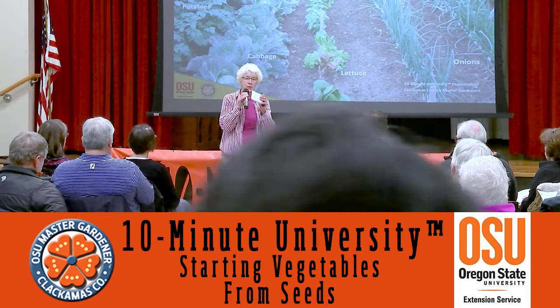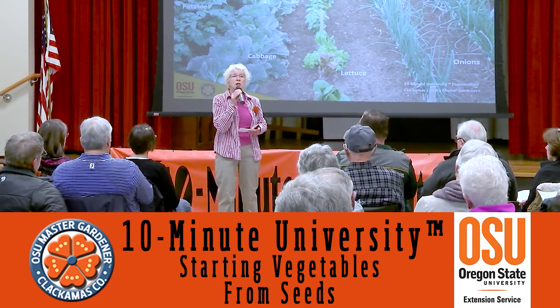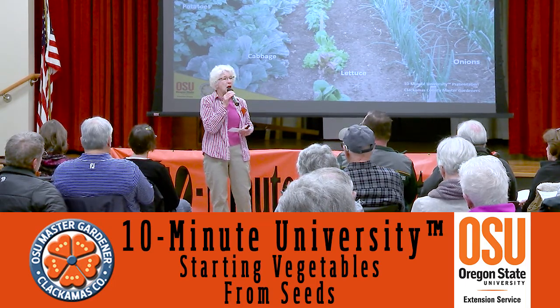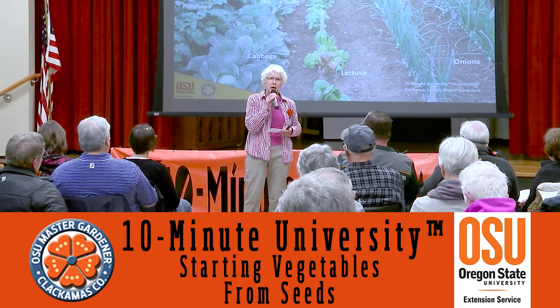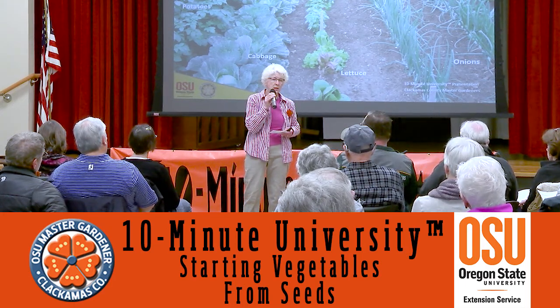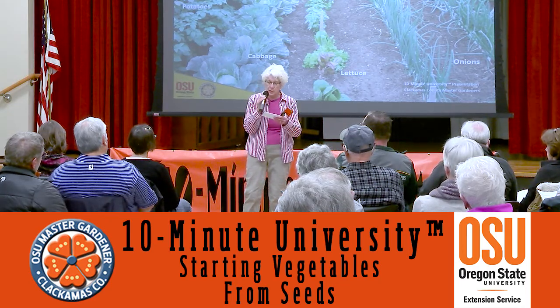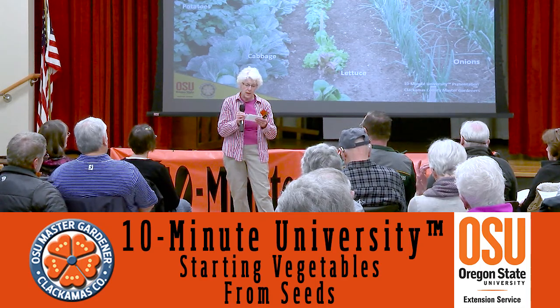There are some examples on display back there. One is something called fava bean — also called broad bean, or 'haba' in Spanish. Once it has dried, it has an incredibly hard shell. A regular pea is another one on display back there.